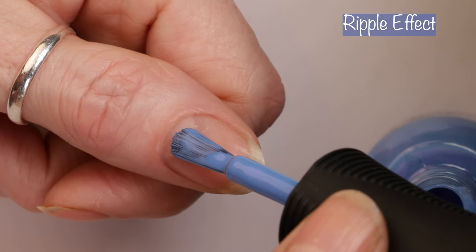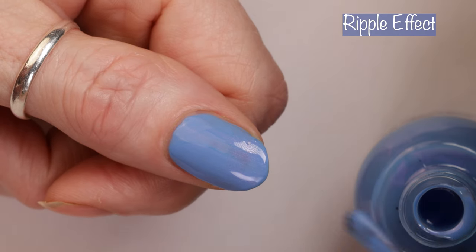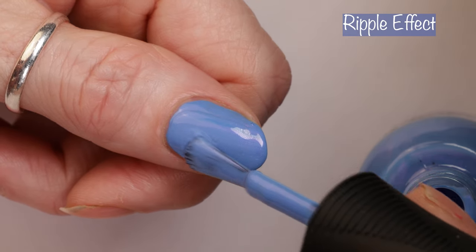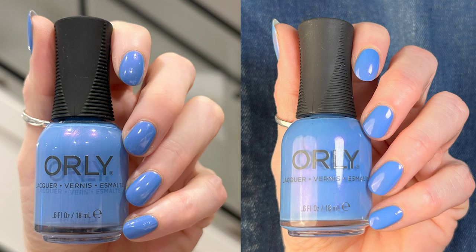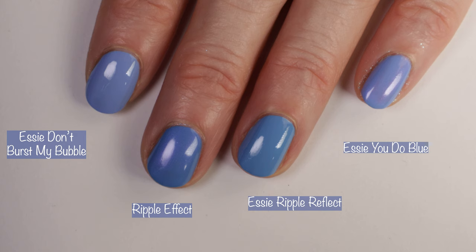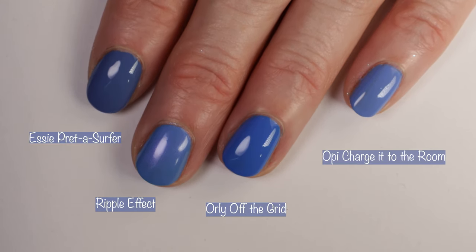Now let's get into the two flip shades, whatever that means. This is Ripple Effect, described as a periwinkle shimmer inspired by the movement of water when taps break the surface. This one is totally opaque in two coats, super easy to apply, and another one I think you guys are going to want. Here you can see how the polish looks in different lighting — indoors with no special lighting and under studio lighting. Comparisons: Essie Don't Burst My Bubble, Essie Ripple Reflect — it's funny how different companies use similar names for the same tone — Essie You Dew Blue, Essie Pretta Surfer, Orly Off the Grid, and OPI Charge It to the Room.